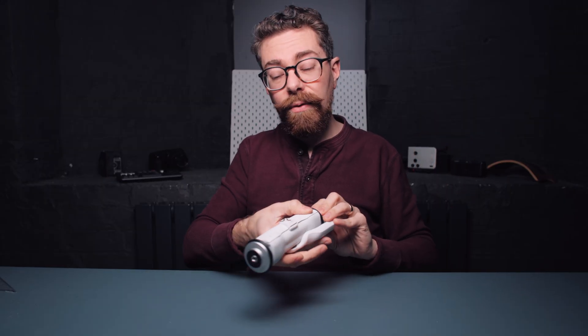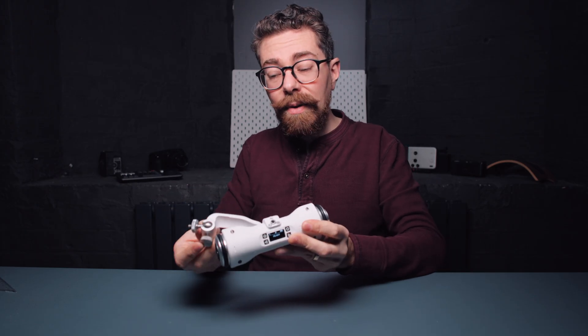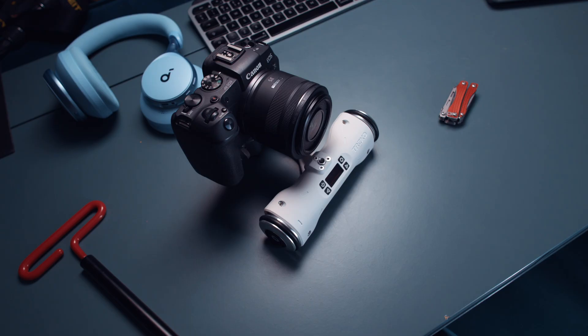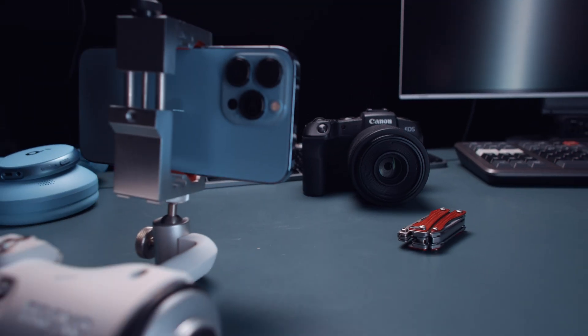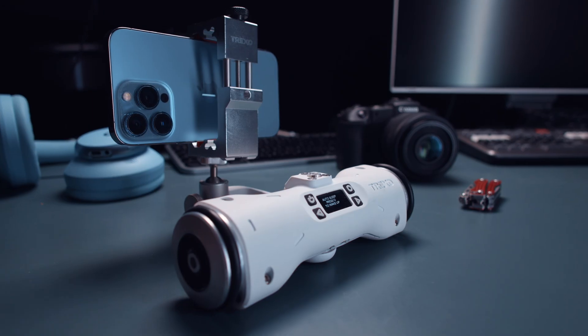Starting with an overview, it has a swing-out arm that will allow it to do various different moves and allow you to set it up with a multitude of different cameras in different shooting scenarios. For example, you could be attaching a smartphone to this, but you could also attach a mirrorless camera to this as well.